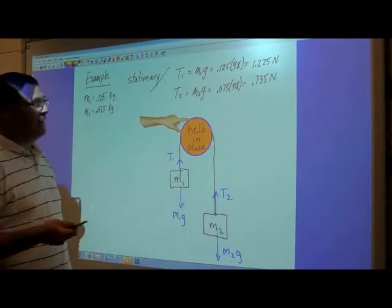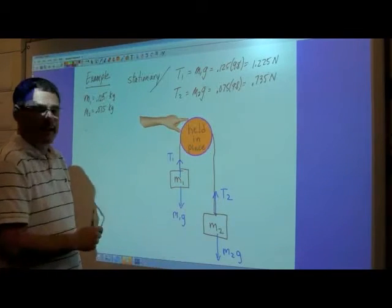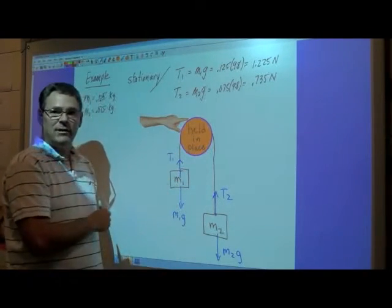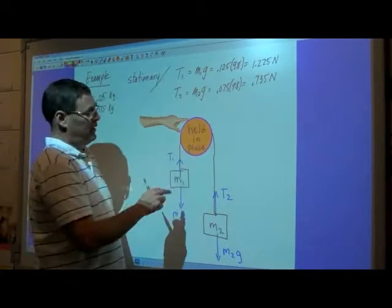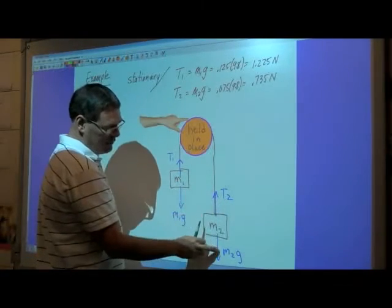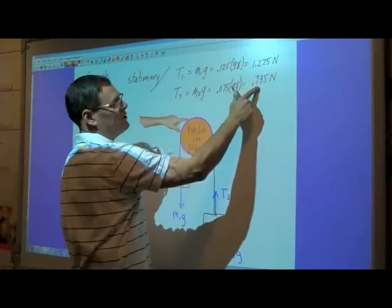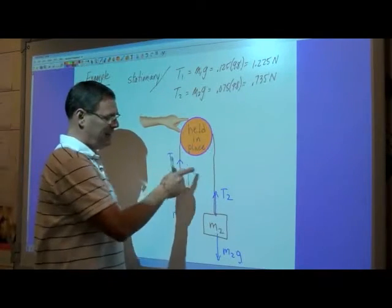Let's look at the example of the Atwood's machine while it's being held in place. Everything is at rest — not moving, not accelerating — so each mass is in equilibrium. The tension in the string pulls upward on the mass and gravity pulls down, and they will be equal. The tension in each string will be different: this one will have a tension equal to mass one's weight, this one equal to mass two's weight. I'm using masses of 125 grams and 75 grams. Mass times gravity gives the two tensions in the strings.